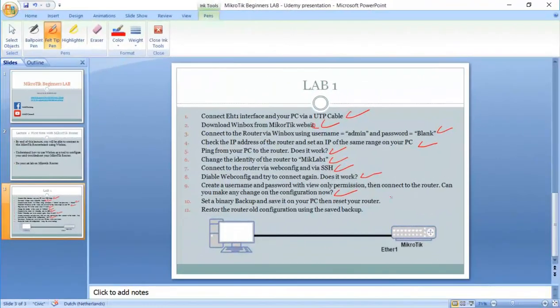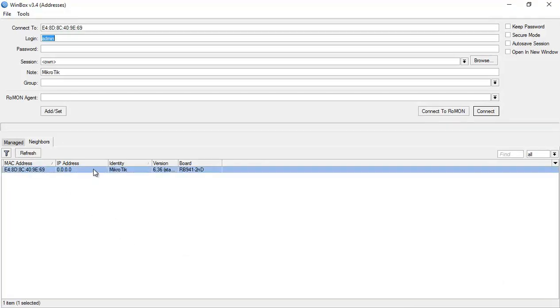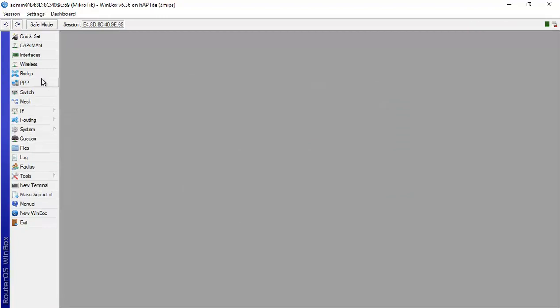We've lost all configuration because we just reset the router — there's nothing on it anymore. The next step is to restore the old configuration using the saved backup from our desktop. Let's open Winbox again and see if the router is back online. The IP address we set is gone, and the identity is back to 'MikroTik' — so we connect via MAC address.